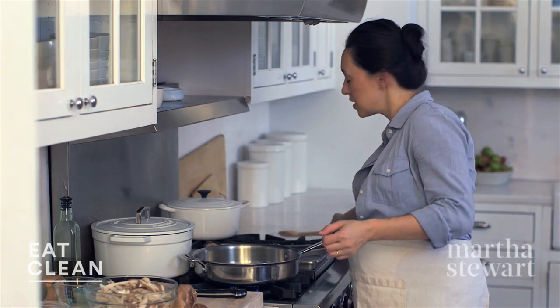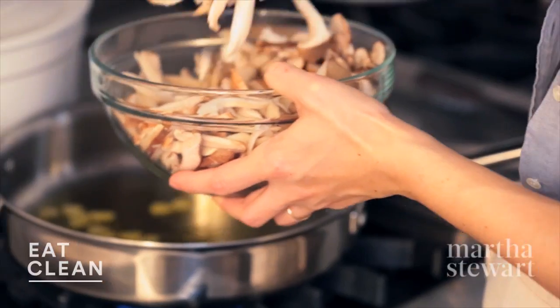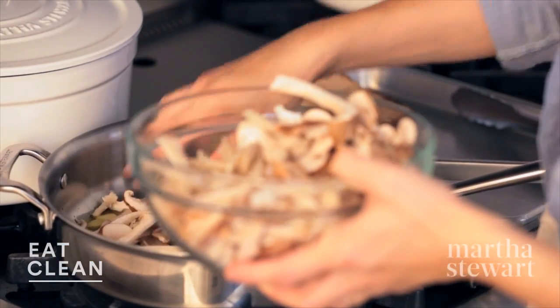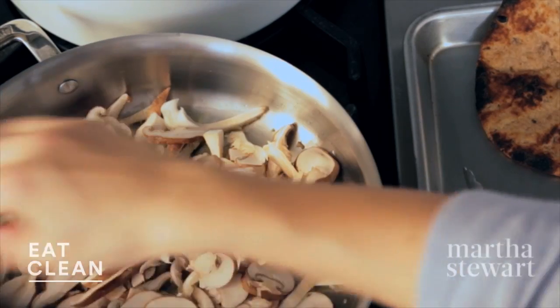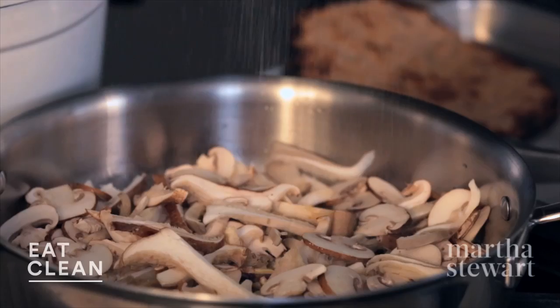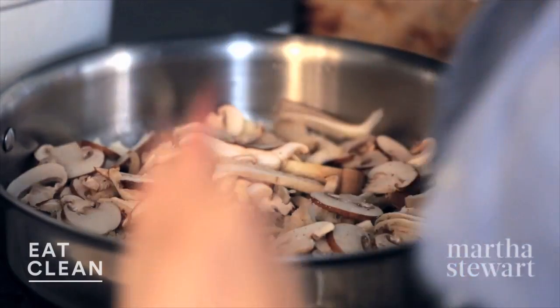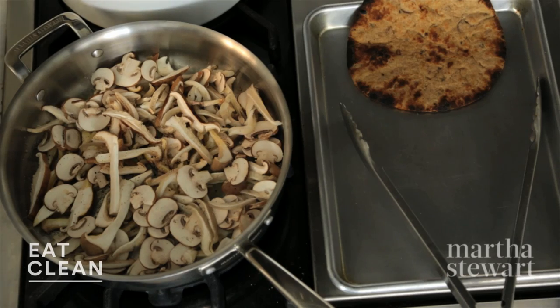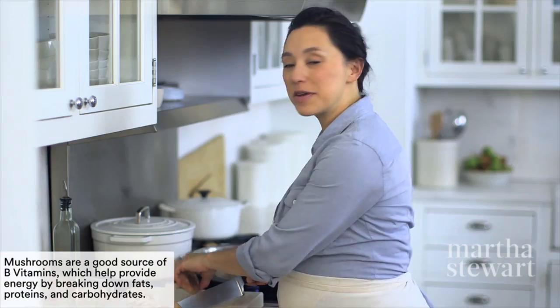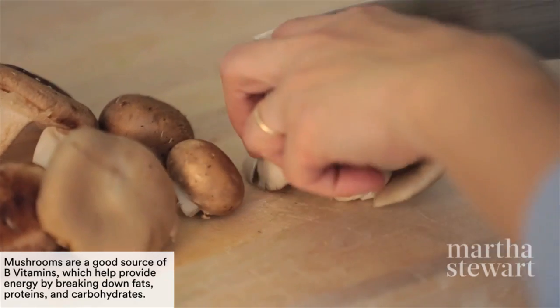To that, add mushrooms. We're gonna use one pound of an assortment of mushrooms. I've got cremini, trumpet, and shiitake, and we want to add these in batches. Season with salt and a little bit of pepper. While those are cooking, I'll finish chopping up the rest — cremini, which are baby portobellos, another shiitake, and an oyster cluster. Really, really delicious.